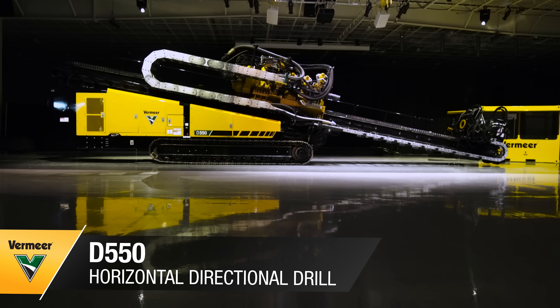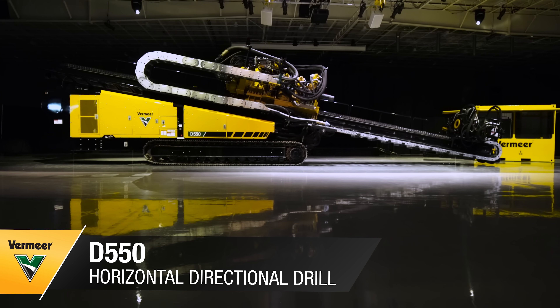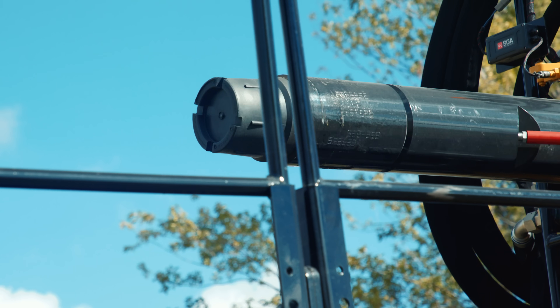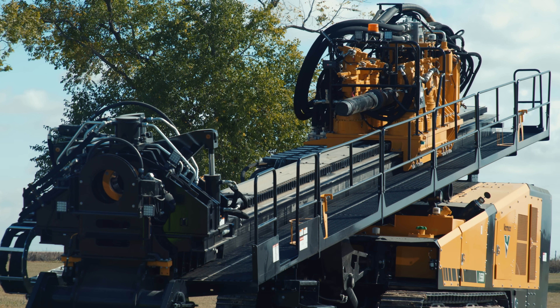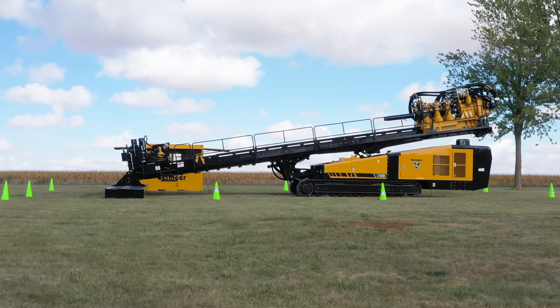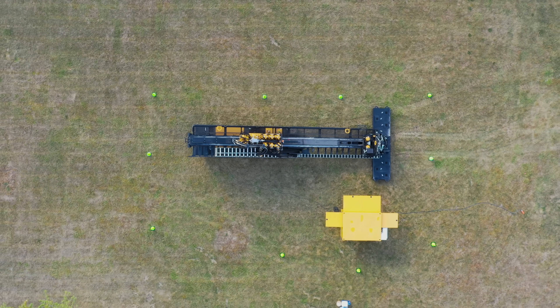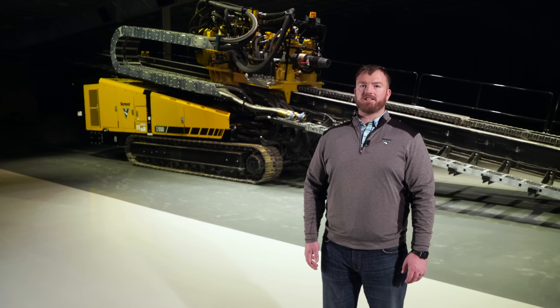We are excited to introduce the Vermeer D550 Horizontal Directional Drill. This next-generation maxi rig is packed with features to maximize productivity and reduce the learning curve for new operators. Whether your crew is installing water lines on a municipal project, high voltage cables across long distances, or replacing oil and gas infrastructure, we'll talk through the impact the D550 brings to your job site.